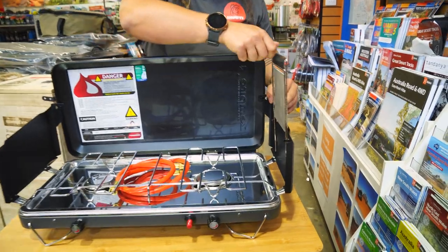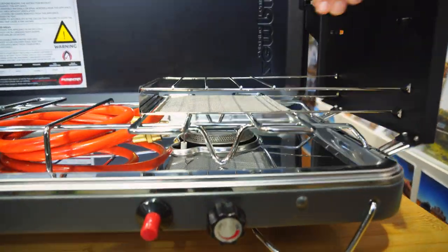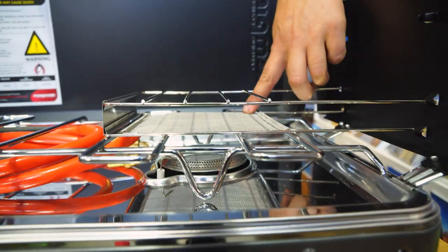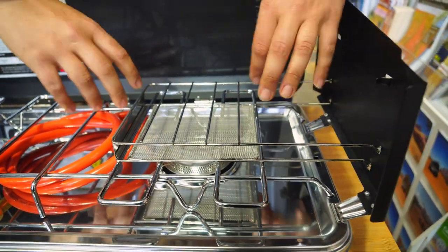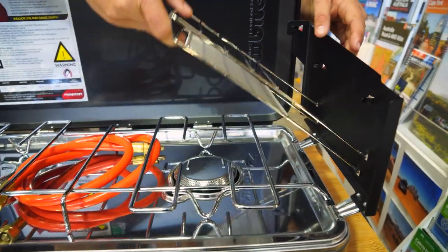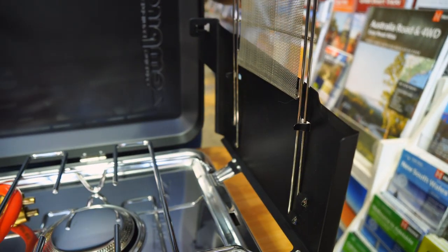Now, whilst we're on this side, I love this little drop-down toaster here. If you haven't used one before, what happens basically is the burner flame comes up, hits this metal mesh panel, which evenly distributes the heat up and onto your bread. When one side's toasted, you just flip it over and use the other side. This one stows away in these nifty little hooks here when it's not in use.